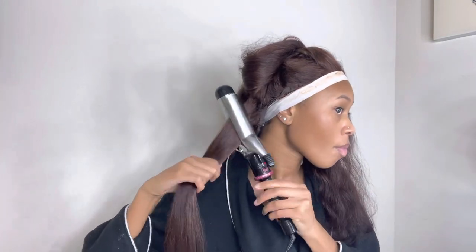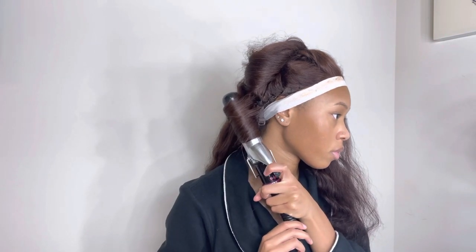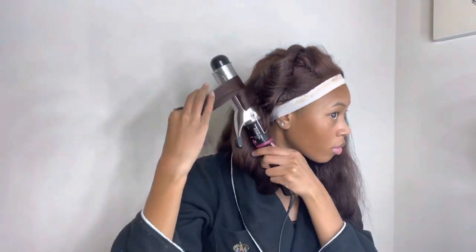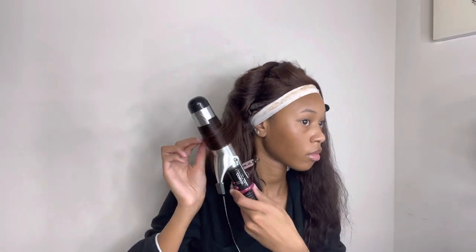I'm using a thick curling iron because I want big, luxurious barrel curls. I'll be curling my hair in medium sections, doing my curls away from my face. Usually I straighten my hair fully before curling it, but I wanted to see how the curls would turn out if I curl it from the hair being blow-dried — maybe that'll give it more volume. I was just trying it out.